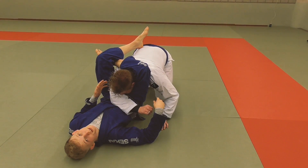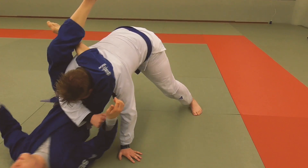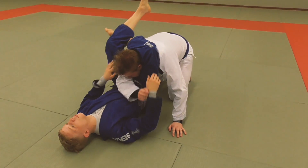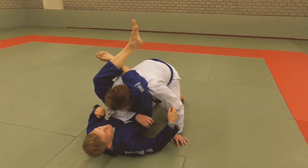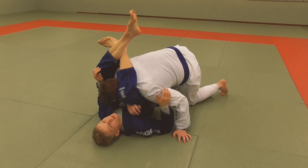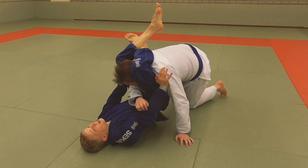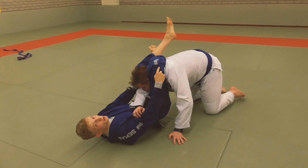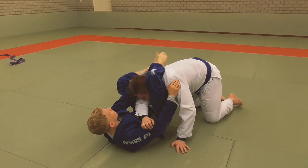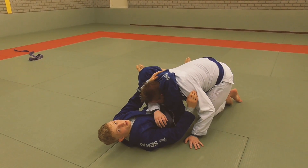Now the triangle is already locked and it's going to be really hard for him to stack me anymore. If he tries to stack me now I can just pull my head on the mat and keep walking back with my shoulders. So Steve puts pressure into me here — it's really hard to finish. I get my hands inside framing, then walk back on my shoulders until the knees are further away from me than my hip, then rearrange my triangle, lock it up, and get the finish.